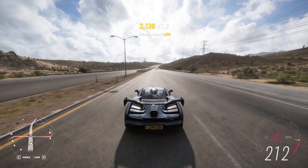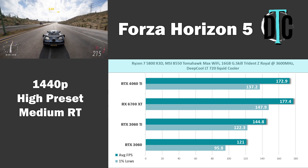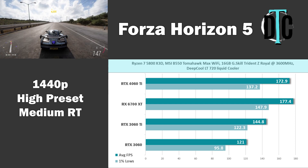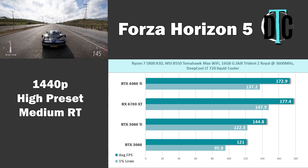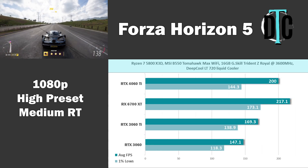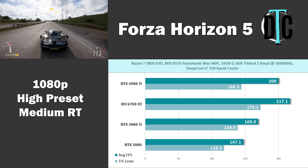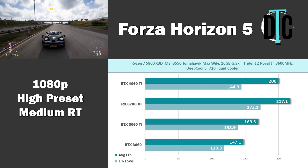Forza Horizon 5 was the next game tested. At 1440p, the 6700 XT beat the 4060 Ti again — 177.4 to the 4060 Ti's 172.9. Yes, a difference of 4 FPS is small, but a win is a win. At 1080p, the gap widened with the 6700 XT seeing 217.1 FPS average versus the 4060 Ti at 200. The 3060 and 3060 Ti were a decent amount behind.